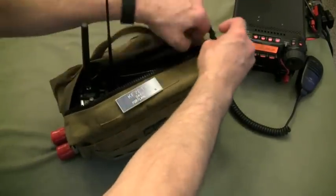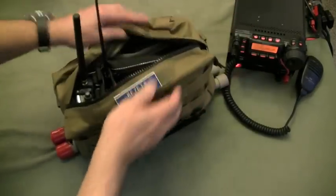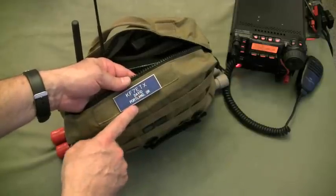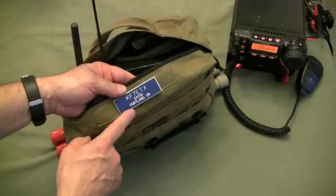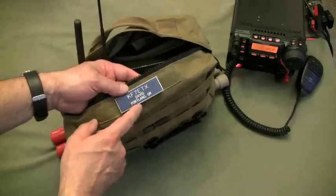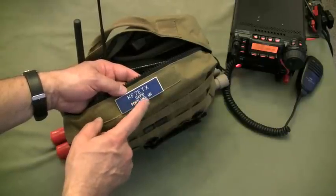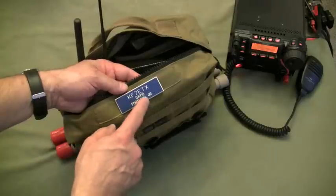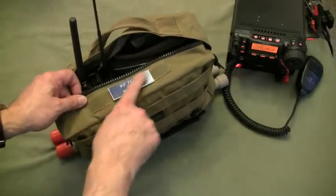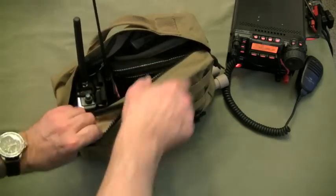Before we get into the contents, I just want to put a shout-out to John at Tactical Gearhead, and also another YouTube channel that he runs, W9ROL — that's his call sign. Thanks very much, John. This has been a perfect addition to my GoBag. It clearly identifies it right from the top.